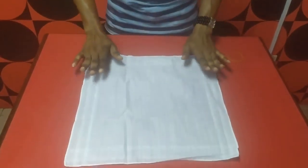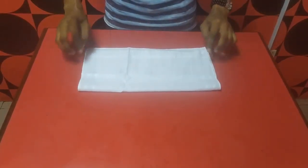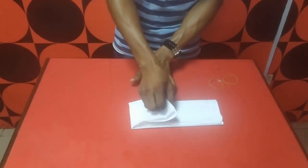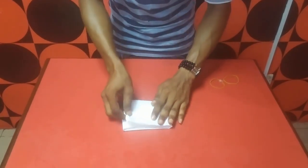So now let's get into the folding. You have your handkerchief this way. Then you fold it into two, fold it into two. Then you fold it again into this side. Then you lap it to this side to make sure you get the accurate size of both sides.